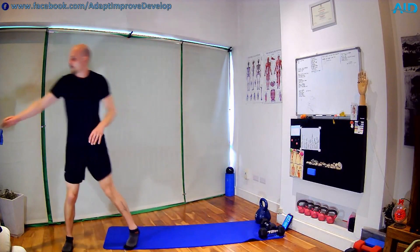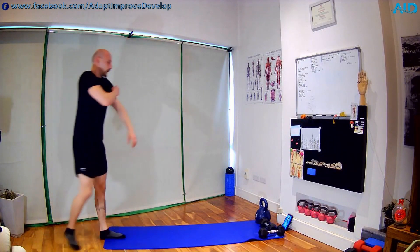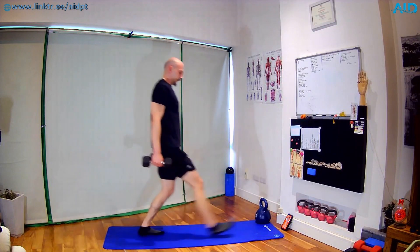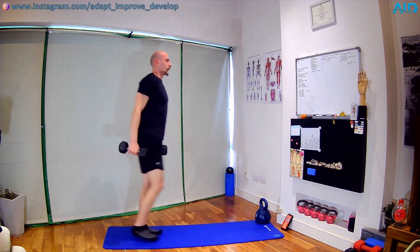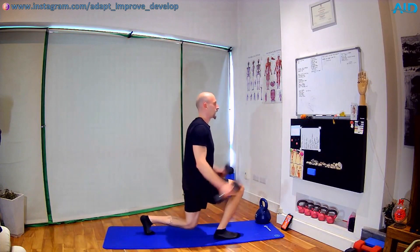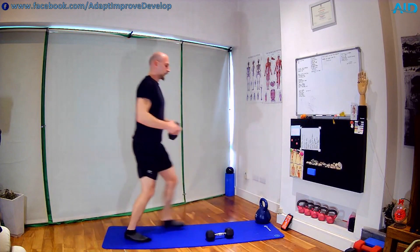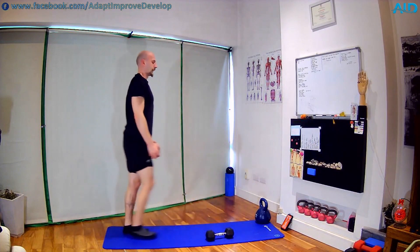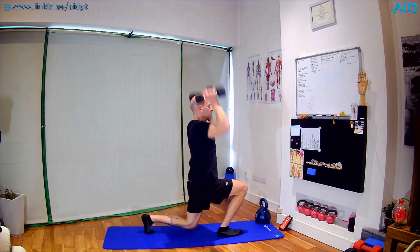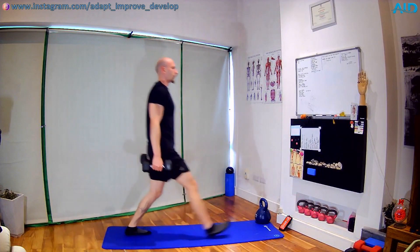We go into a lunge, curl and press — 3, 2, 1 — front lunge, bicep curl, overhead press, same way back. If you don't have the dumbbells, same movement bodyweight. If you have two heavy dumbbells, same movement with one. Almost there — 10 seconds to go — 5, 3, 2 — and shake, nice work.